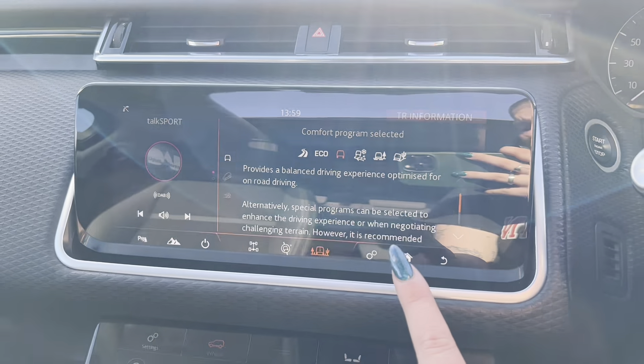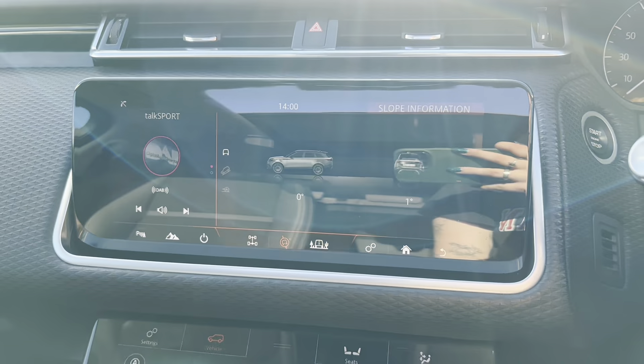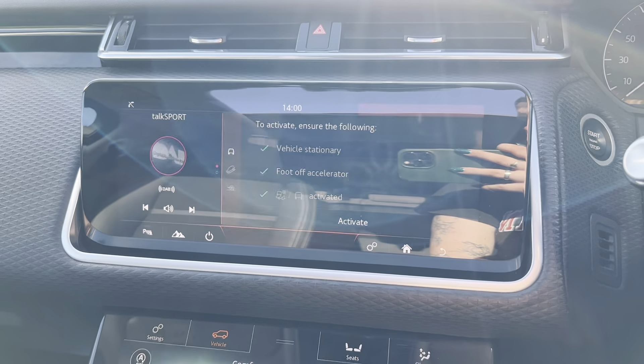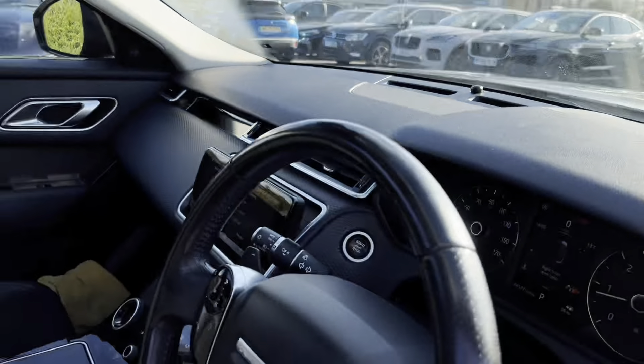We also have the 4x4i, where here we have the off-road information. So here we get the terrain response information. This gives you a little briefing about each of the programs that you can select and as to which one would be relevant for what you're looking for. We also have the slope information and the wheel information, as well as the low traction launch.